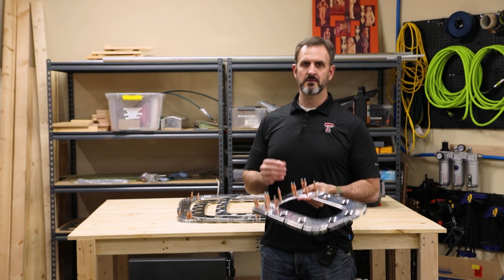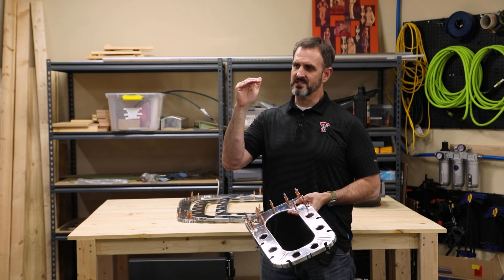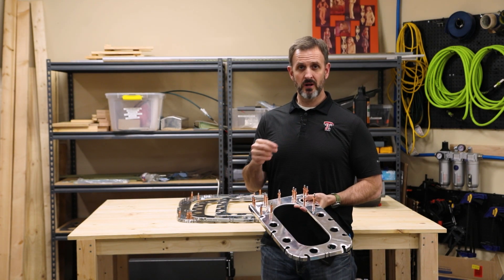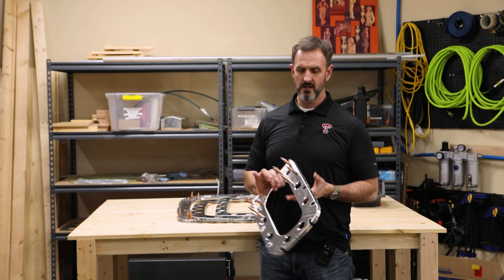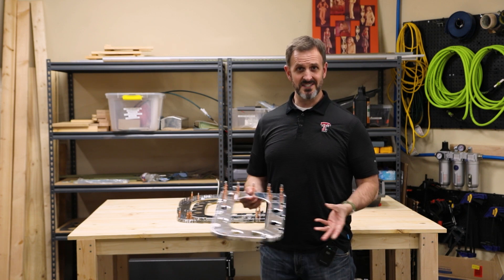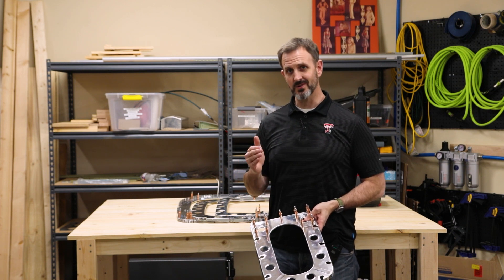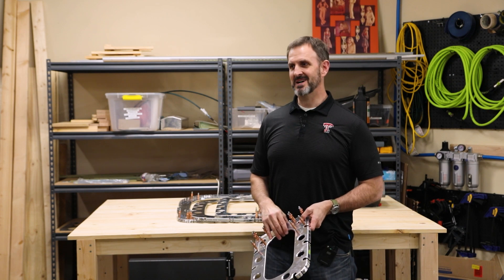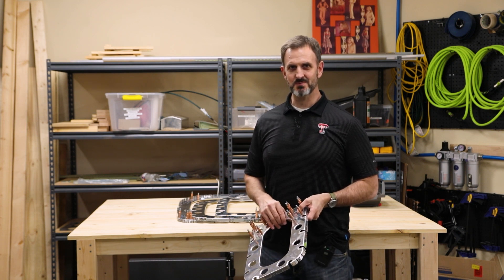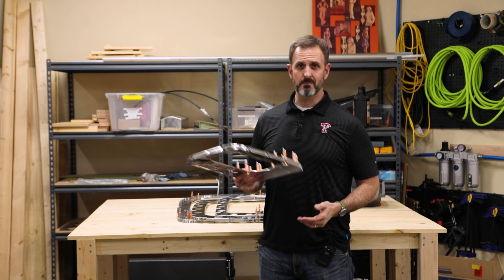After I put the tail cone together, there are some stiffeners and other things where I need to go through and match drill. After I do that, the next steps are basically taking everything apart again, deburring all the holes — I deburred all the edges but not really the holes yet — then priming, dimpling, and then I get to rivet the thing together. I'm excited for this part because having the tail cone in the garage makes it look more like the body of an airplane. It feels like it's getting closer.